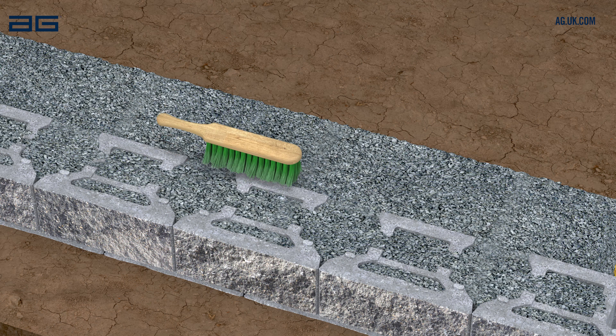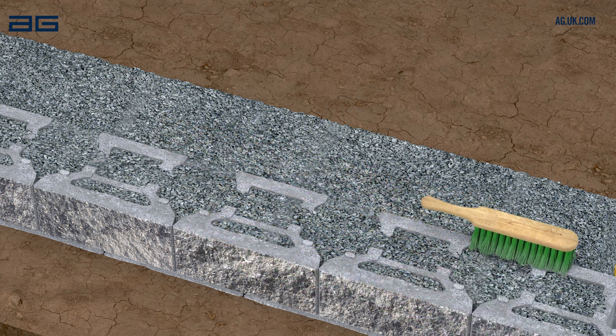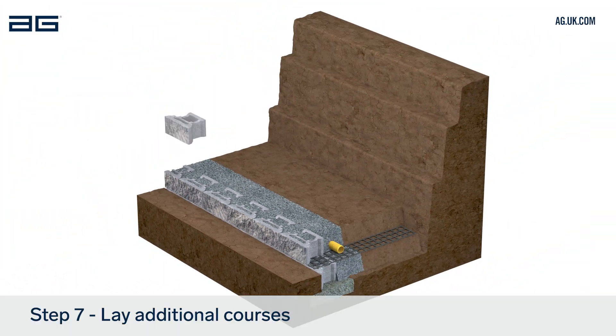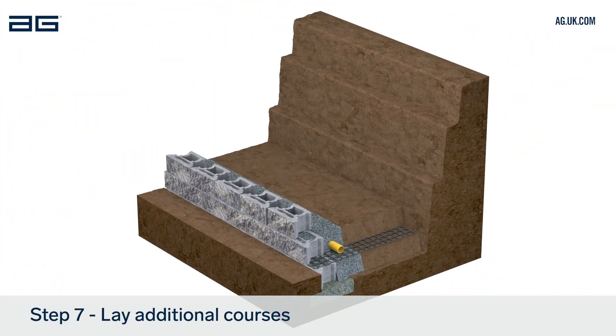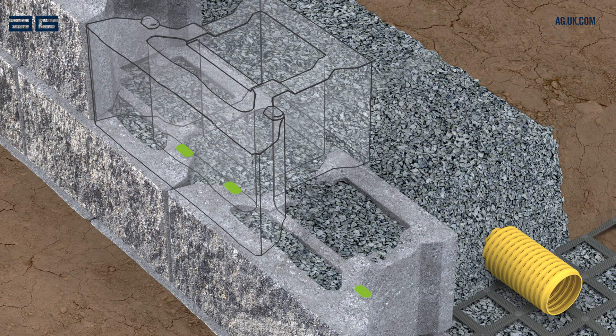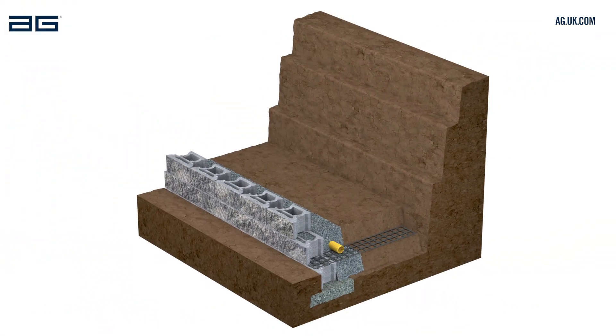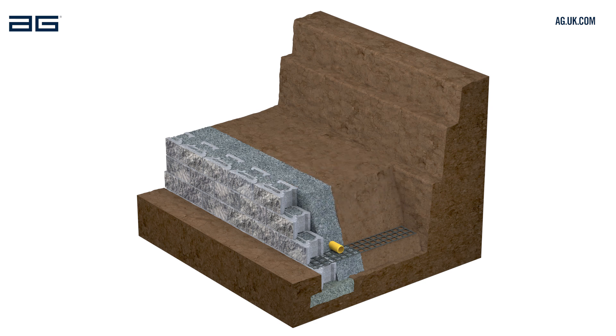Extending 300mm from the back of the block, place soil or suitable backfill material behind the drainage stone and compact. Brush the surface of this course of blocks again, ready for the next course. Repeat this process for each following course, checking level and alignment as you build. Always check the upper block is fully engaged with the locator on the block below. Fill the cores of each course with drainage stone before laying the next. We recommend laying no more than two courses at a time to ensure block voids are fully filled.